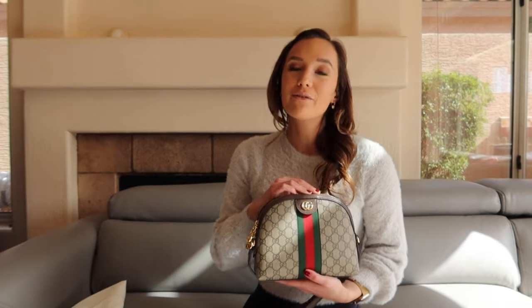Last but not least are the papers that come with the bag. It should come with a card called the controlato card. This bag unfortunately doesn't have one because I rented it from Bag Borrow and Steal for inspection. It's important to note that the controlato card should not be the only thing you use to authenticate — if you're buying a pre-loved bag it may not come with one because the previous owner could have misplaced it. Also, these cards can be replicated.